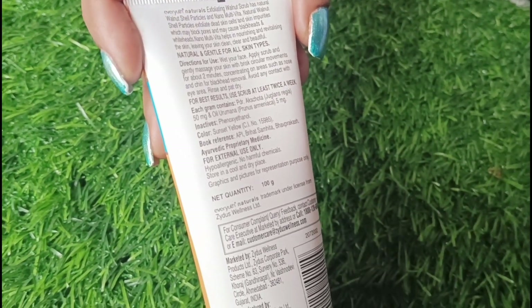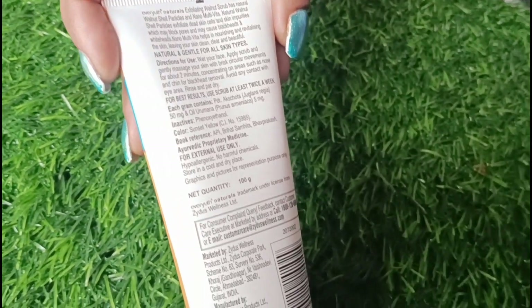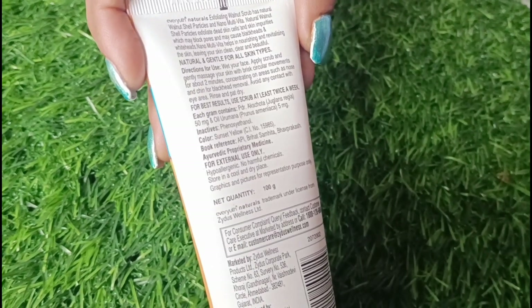The tube color is yellow. It mentions to keep it away from children, and the MRP is 160 rupees. In 160 rupees you will get a good-sized tube.